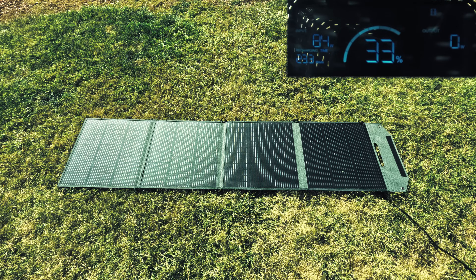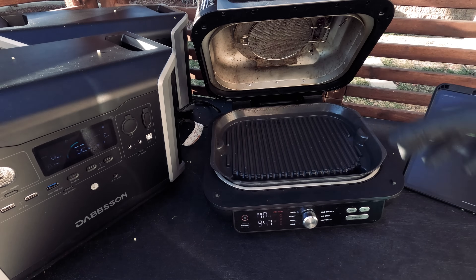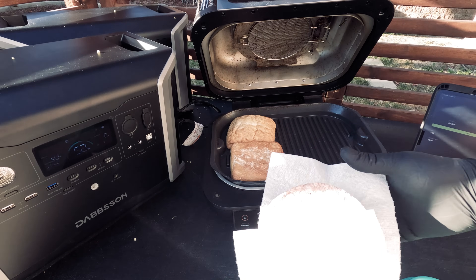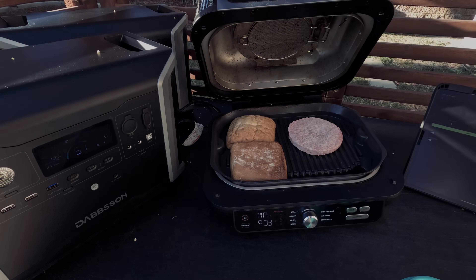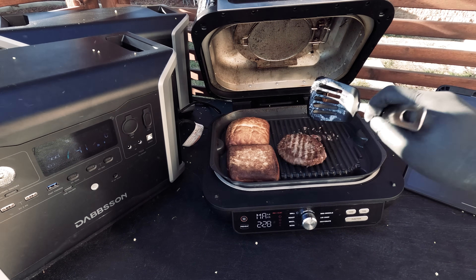At this point in the day we are getting an input of 85 watts. Let's get cooking — first we'll make some burgers in an electric grill. At its peak the grill takes about 1760 watts, which is pretty substantial. At this time we did continue to leave our solar panels plugged in, so you can see both the power input and the output.